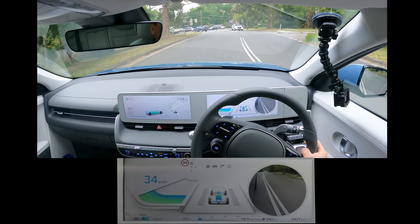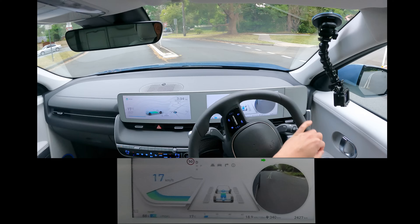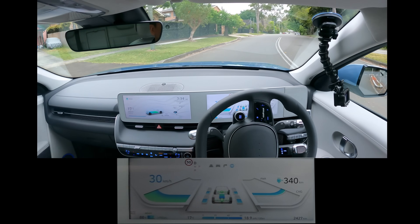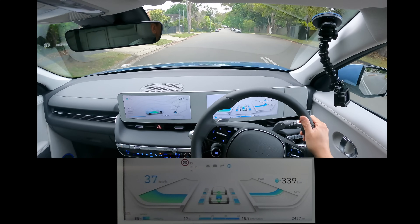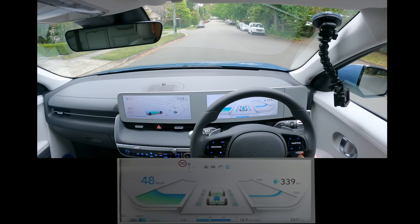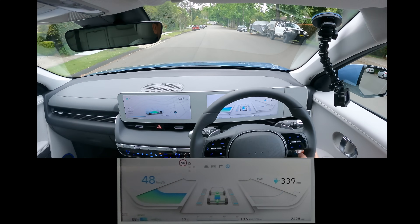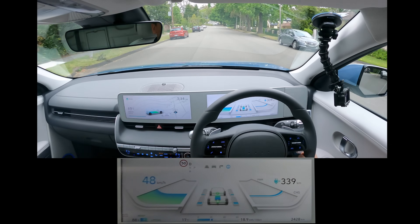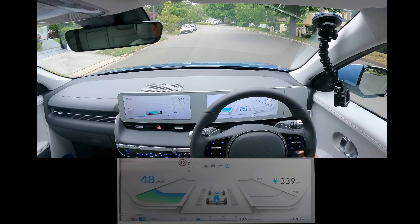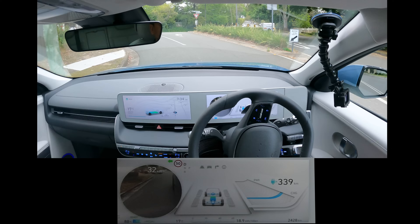I quite like this blind spot monitor. You can see when I turn right or indicate right, there's a camera that lights up so you can see what's on your right-hand side. The same thing happens on the left as well. That's useful because we are in an SUV — it's a little bit higher off the ground, so if you like monitoring things around you, that's a good feature.